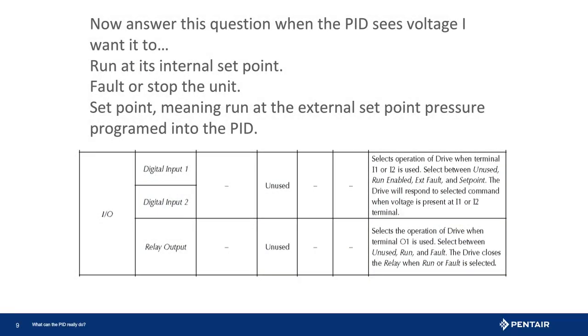Before programming the drive, it is good to understand what the drive must do when it sees voltage. Here we want it to run as a lag pump, so setting the drive input to external pressure will accomplish this.